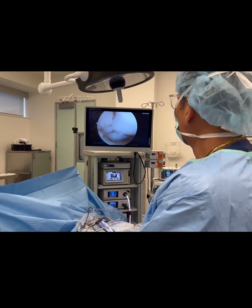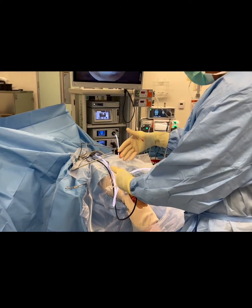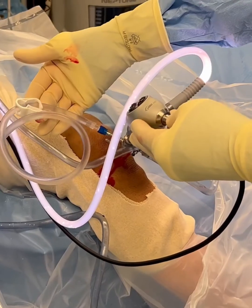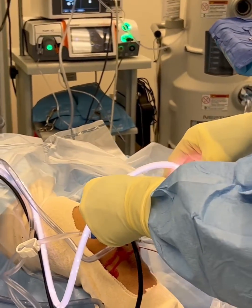Ladies and gentlemen, Dr. Mora here doing a right knee arthroscopy surgery. If you look down over here, you can see that my camera is inside the knee — it's a camera with a light cord. It shines the light inside the knee like a flashlight, and it pumps water into the knee to blow it up like a water balloon, so that we can look and explore throughout the knee.